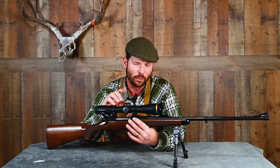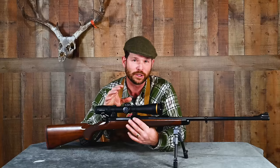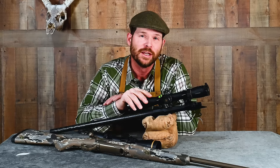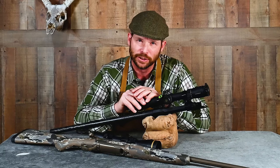Let's start with number one: a trigger job. This is what I feel like is often the single most beneficial thing you can do for your hunting rifle, whether it's simply adjusting an already existing trigger or having a custom trigger installed. What does a trigger job achieve? It's really all about making that go switch easy to function without disturbing your aim or the follow-through of the rifle during the shot. If you have a heavy trigger that forces you to work to get it to release, or a gritty trigger that grinds as it releases, it's very difficult to get a clean, precise shot off.